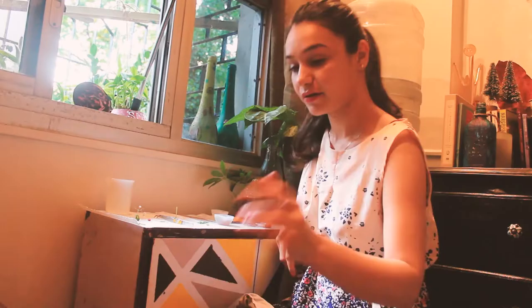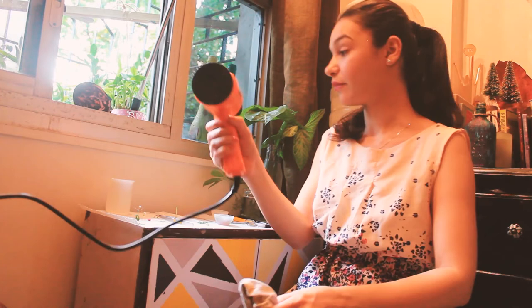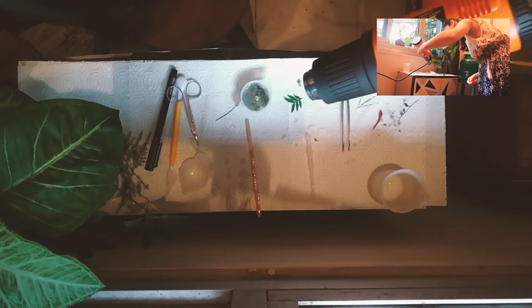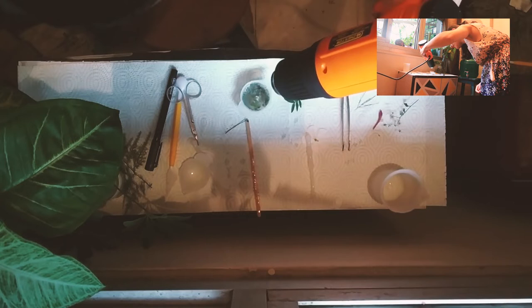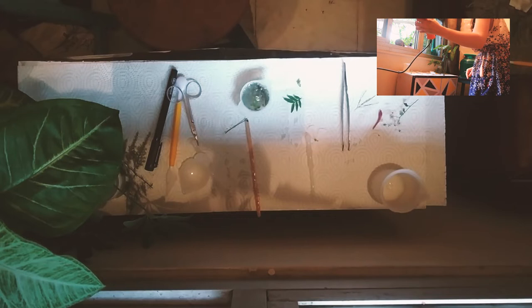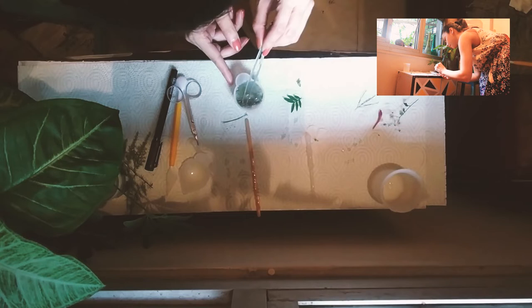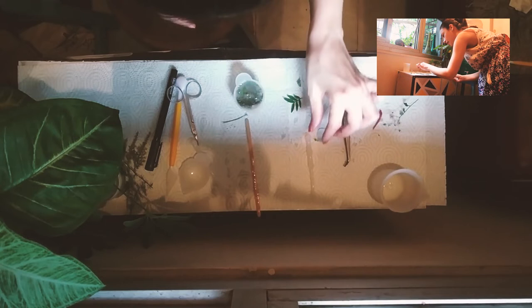That's it. I am going to use a heat gun to basically remove any bubbles. I don't see any bubbles. I think this is it. I have another flower which is dyed — if this turns out well, I'll make another one.